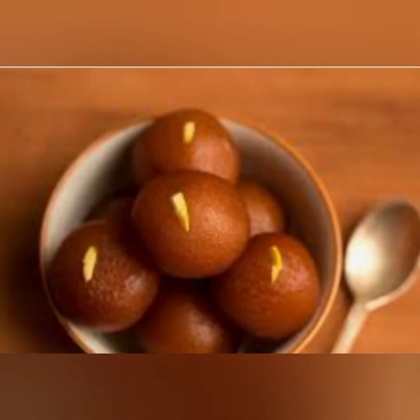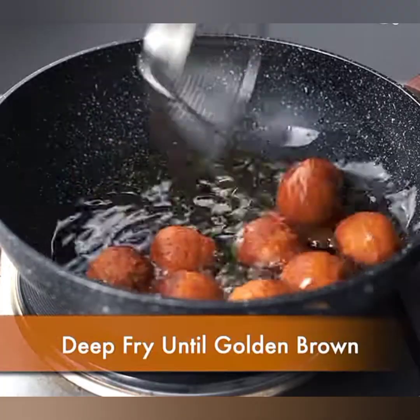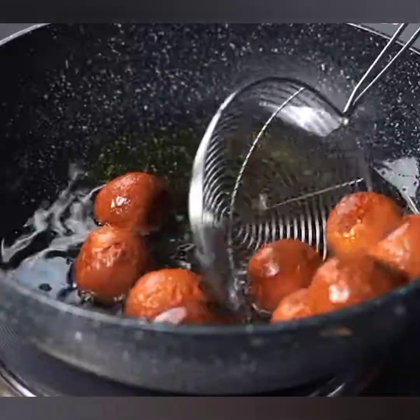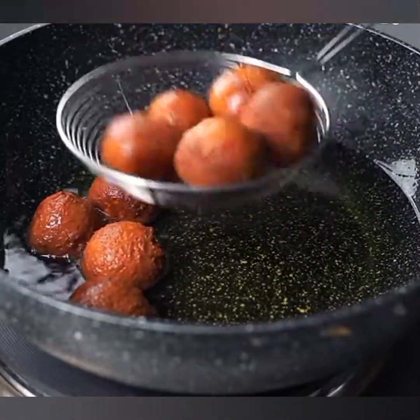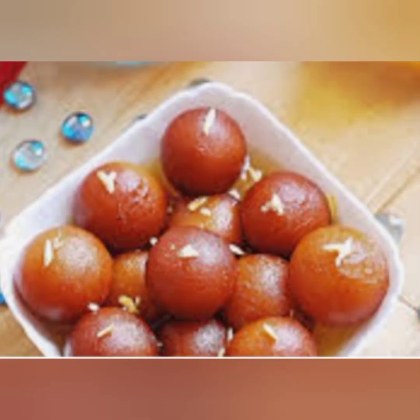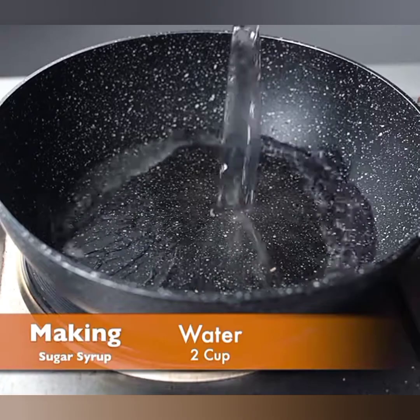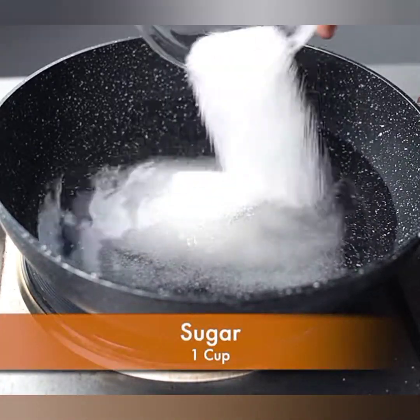Step three: frying the gulab jamuns. Heat oil or ghee in a deep pan or kadai over medium heat. Ensure that the oil is not too hot, as it can brown the gulab jamuns quickly without cooking them inside. Gently drop the prepared gulab jamuns into the hot oil a few at a time and fry them until they turn golden brown. Stir occasionally for even cooking. Once perfectly cooked, take them out using a slotted spoon and drain the excess oil on a paper towel.